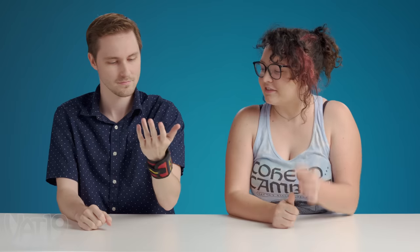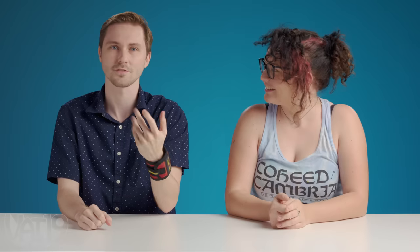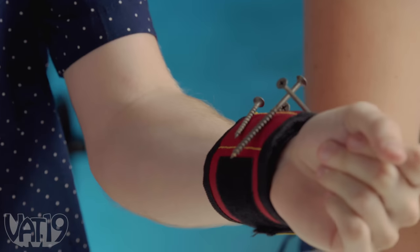Bring it in! This is the Magno Grip. Is that for holding like your screws and drill bits? I feel like Iron Man. Now I'm Nail Man.